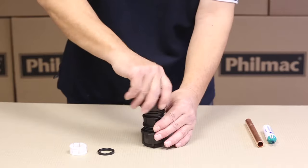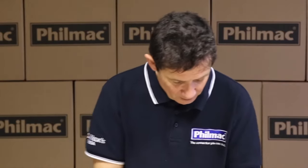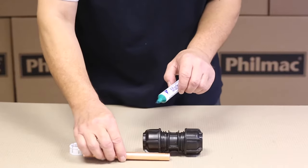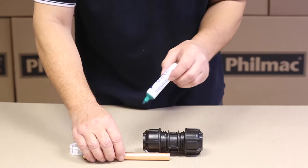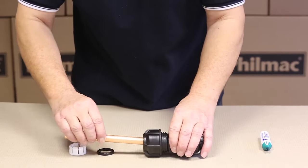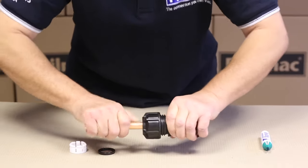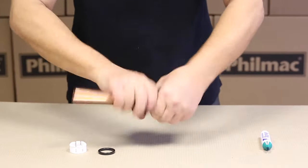Put the nut back on, a couple of turns to put it in place. You need to mark for an insertion depth to get a witness mark on the copper pipe. Then push it in firmly to that point, and then tighten by hand and firmly with the wrench.